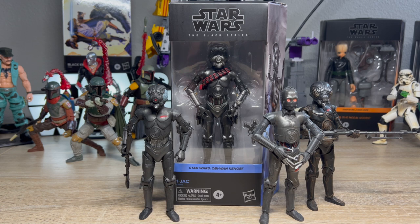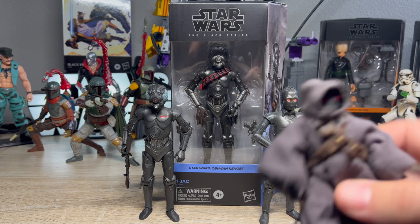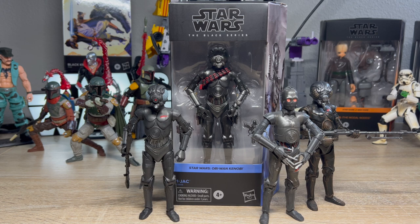Papa Gourd sent me this Walmart exclusive One Jack figure, and I am super thankful. I was gonna do a video on Tika and the Jawas instead, but that was so boring, and I've got this One Jack sitting here, so I figured let's open him up — I gotta get my evil protocol droid crew going on.